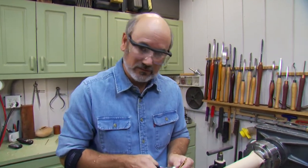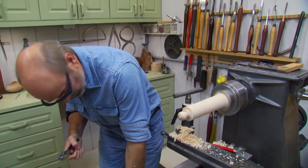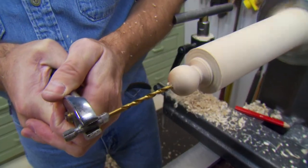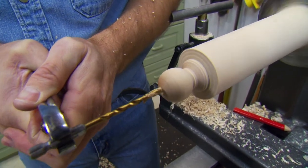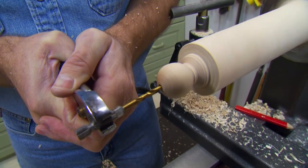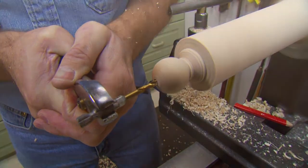Now I have a 5/32-inch bit — it depends on the size of the string you're going to use. Turn this down to drilling speed. You probably want to do this one yourself. We're going to take this up here and push it right through — we want to go all the way through the bottom of the sphere. Once I drill this all the way through, I'll go ahead and part the ball off, and we'll be ready to move on to the next step.